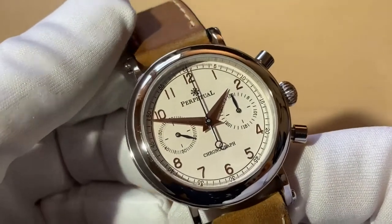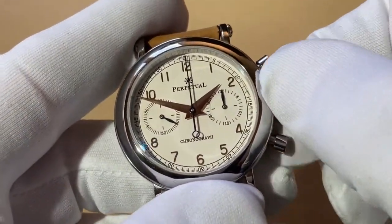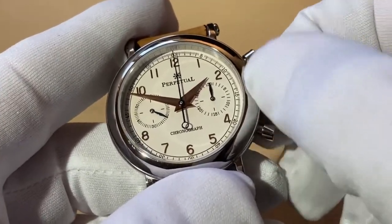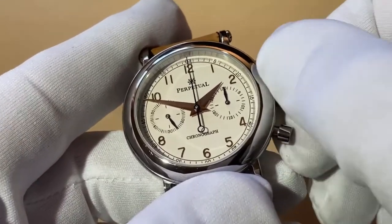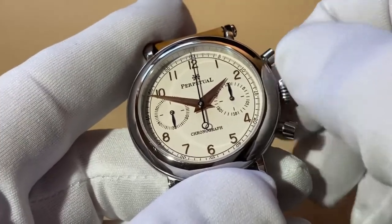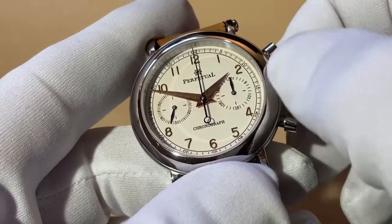Let's have a look at this perpetual chronograph. We're going to start by just winding this up - it's a hand wind with the Seagull ST19 movement, not automatic, just hand wind. I'm just winding that up and you can see the sub dial on the left is the small seconds, and that's just starting to move now.